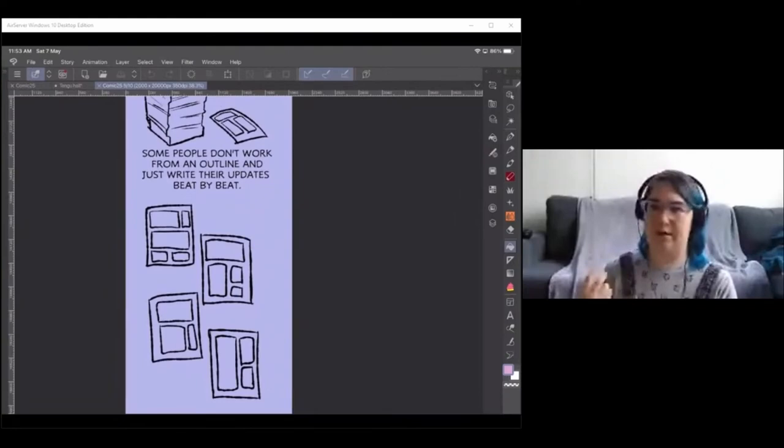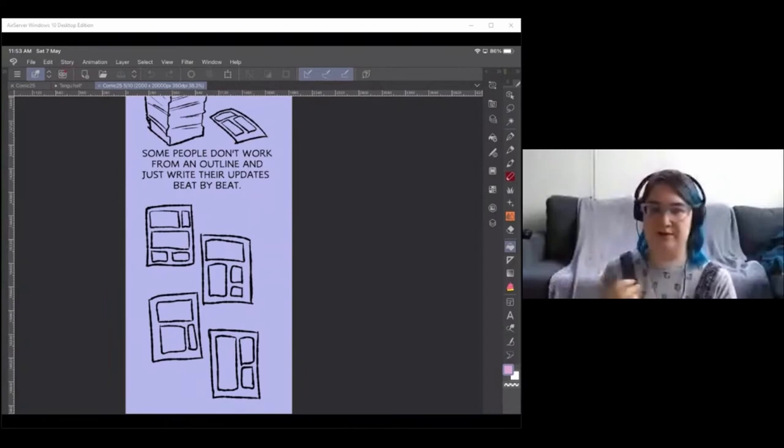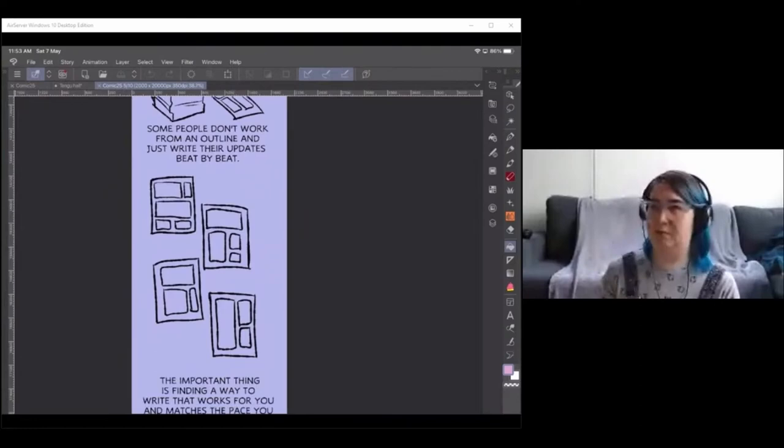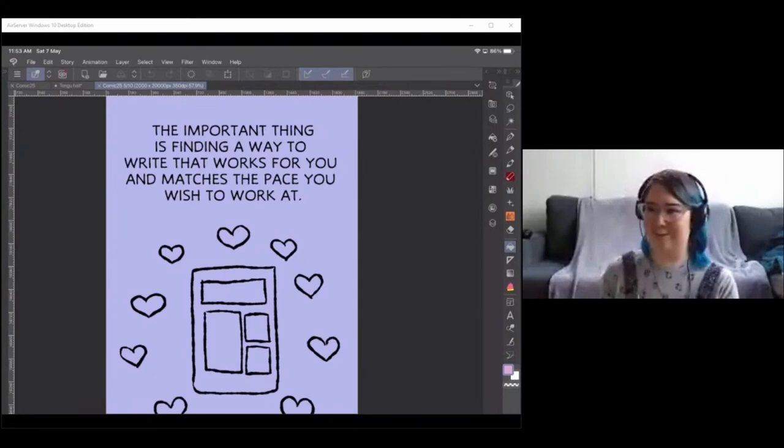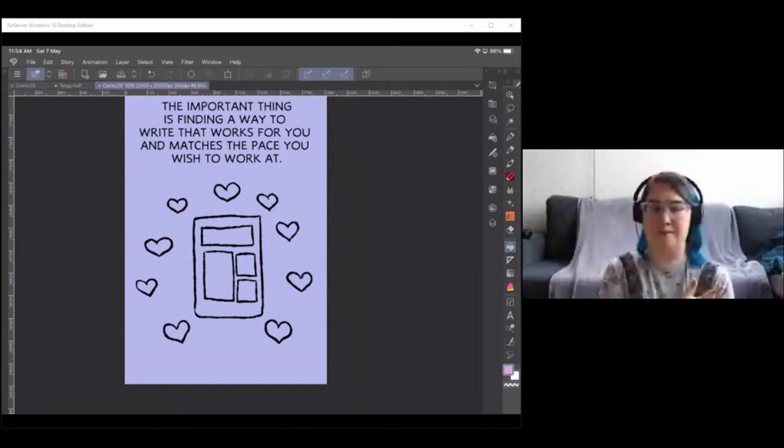Other artists work differently — some write the entire script before starting a single comic page, others work beat by beat per update, which works well for slice-of-life or strip-style comics. The important thing is to find a writing approach that matches the pace you wish to publish at. Also, make sure writing time is factored into your schedule — it's easy to forget when the drawing takes so much effort. For me, every three to five weeks I set aside time to write my next batch of scripts.